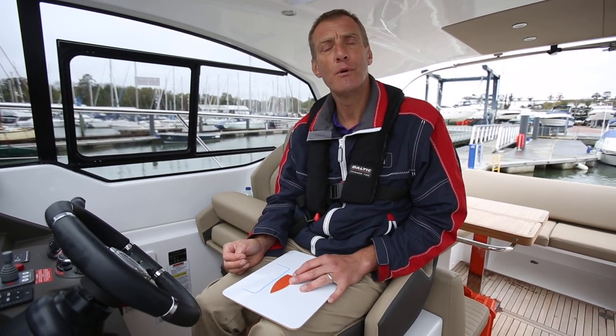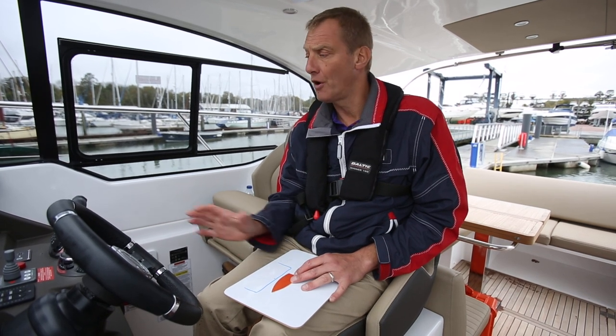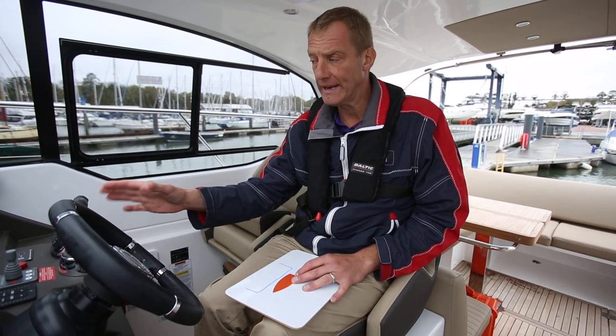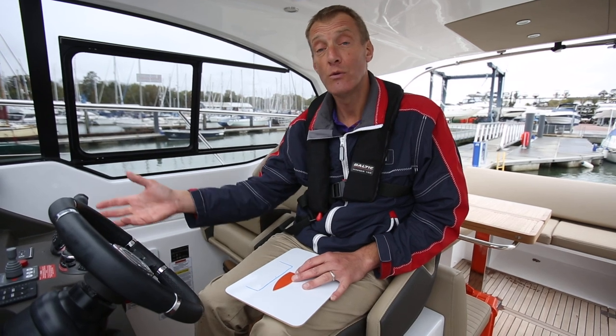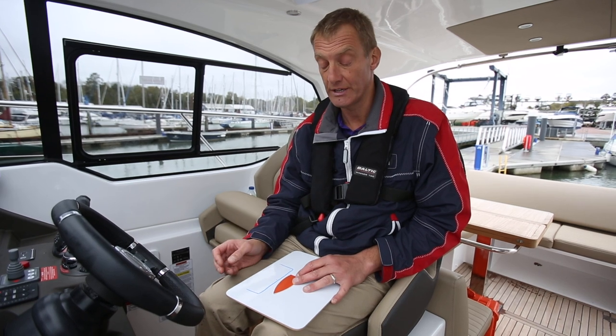My name is John Mendez and we're just going to have a little exercise in seeing how we can move the boat sideways. A lot depends on the style of boat you've got. We've got out drives and a bow thruster, and on this we've also got a joystick, but a lot of these techniques will work with shafts as well, so we'll show you three little techniques.